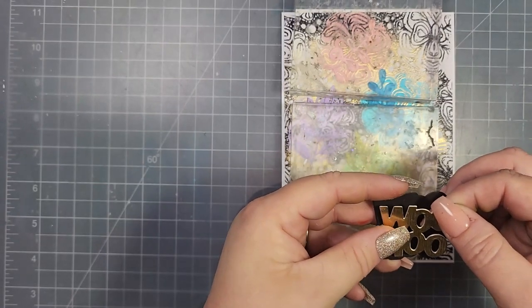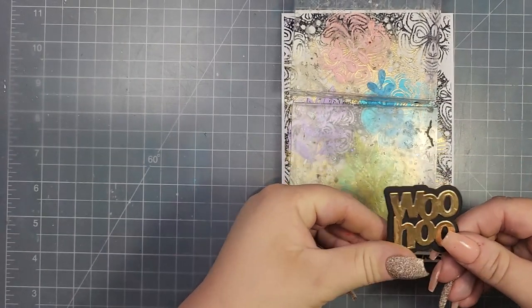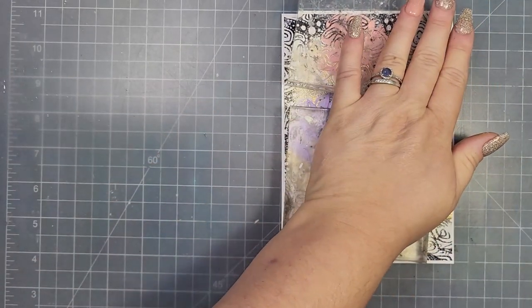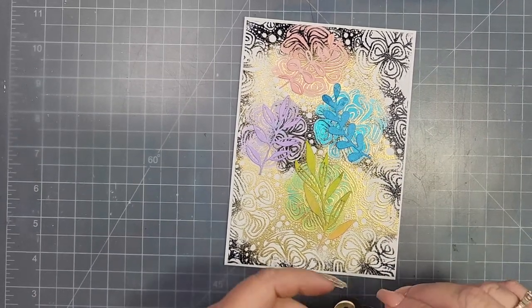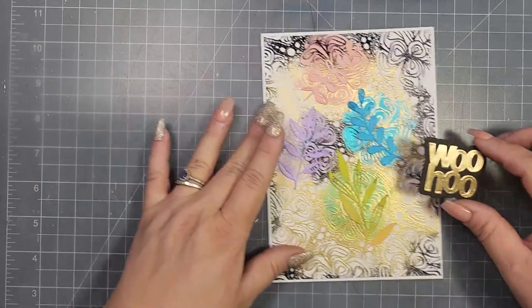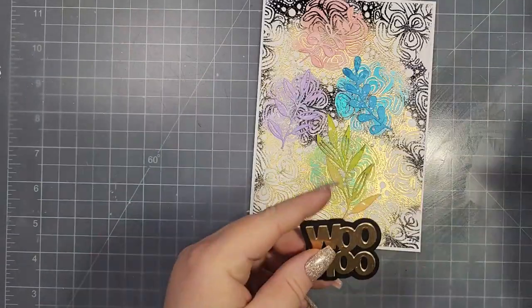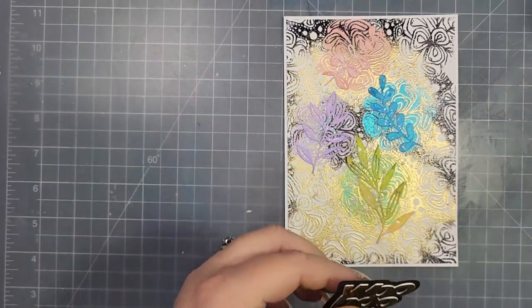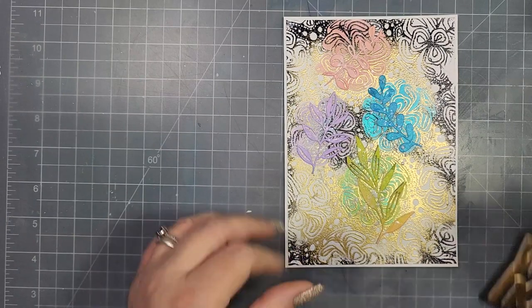For my sentiment I'm using a stamp that says 'Woohoo' — essentially a congratulations sentiment. The die set is from Say It With Stamps and is called 'Way to Go.' I used some gold cardstock and the shadow piece is black cardstock, with foam added to pop it up. I also added a little bit of white splatter.